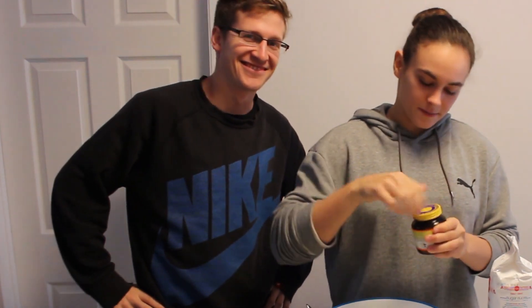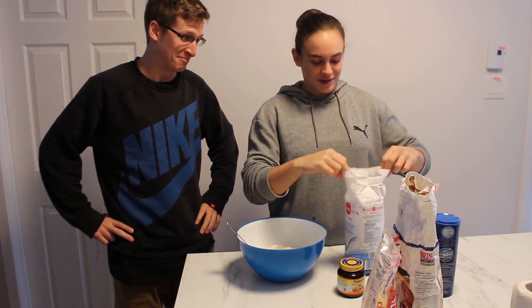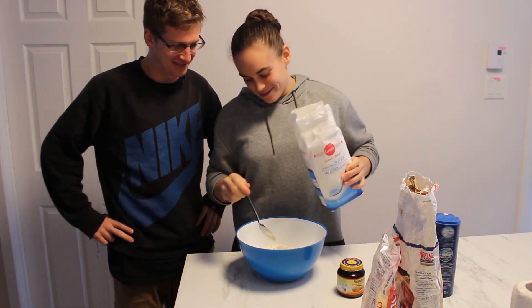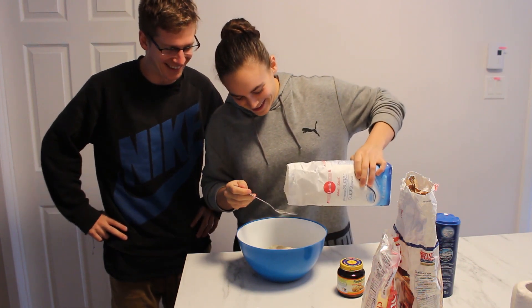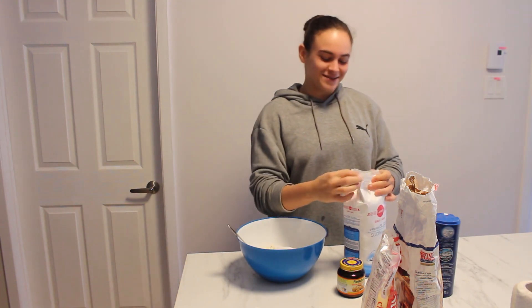And then, to activate the yeast — do you want to know what activates the yeast? A little bit of sugar, but I'm never sure how much sugar either. Let's say about a tablespoon.